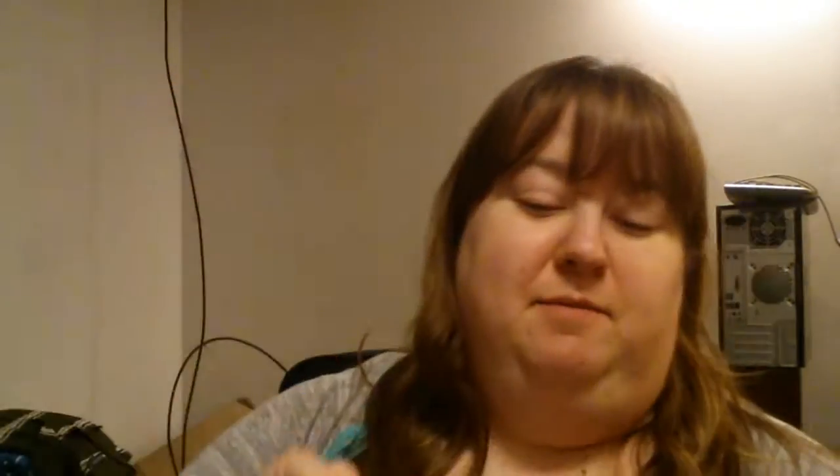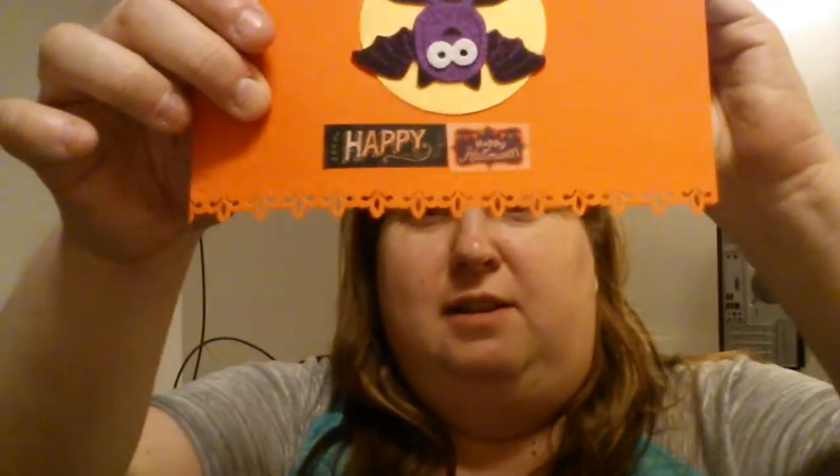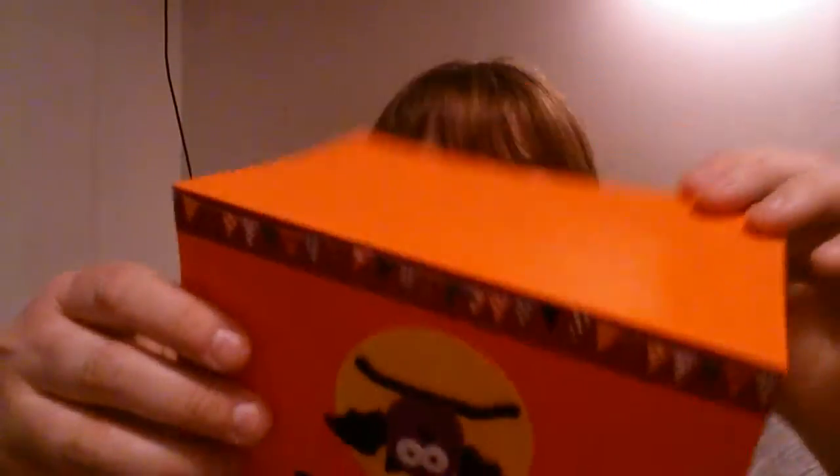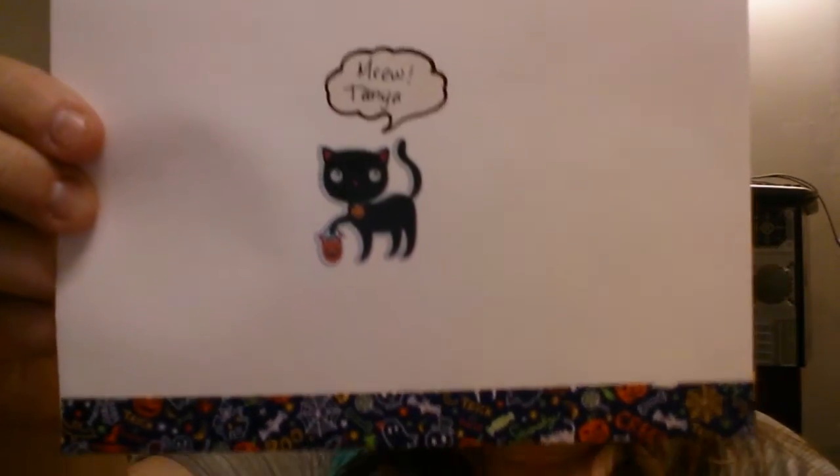Isn't that cute, you guys? I don't know if you can kind of see the bottom of it — isn't that neat? And then I'm not going to show you the inside, but there's washi tape right there too. And this is the outside of the envelope. Meow! Isn't that cute? And then the backside. So that was really, really cute. Very creative.